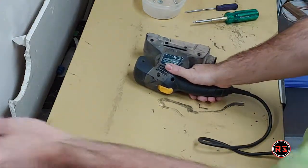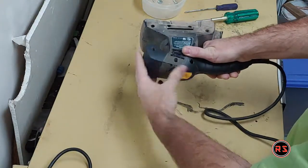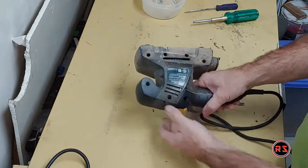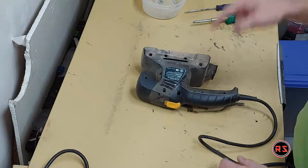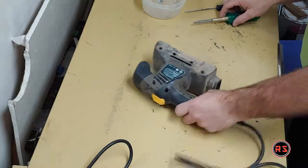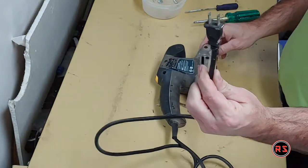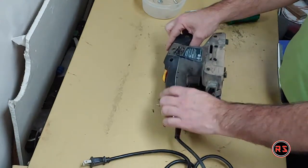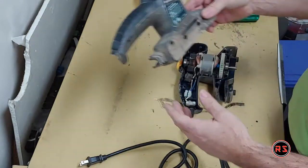It's spinning very well now. So we know the problem is on the pad and not with the motor. But while I'm here, I will clean this up — don't forget to disconnect it first.